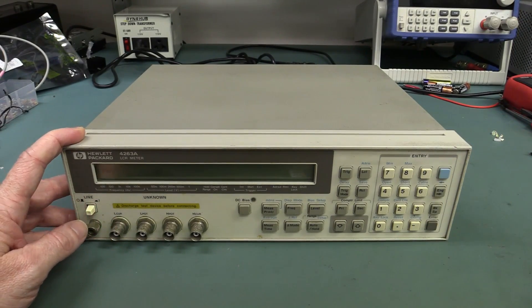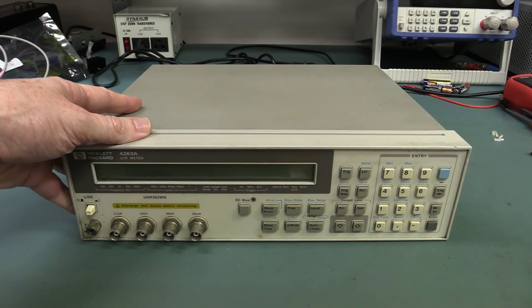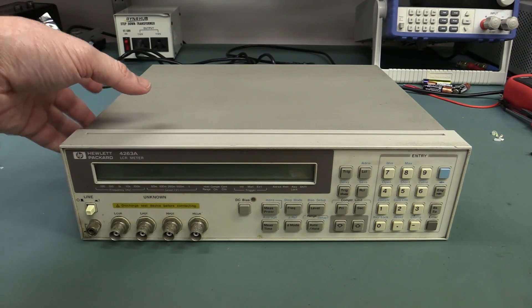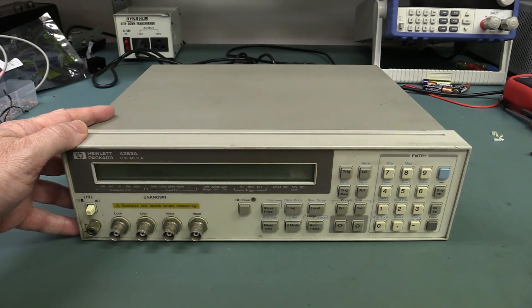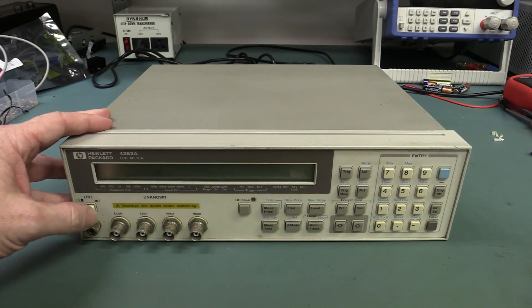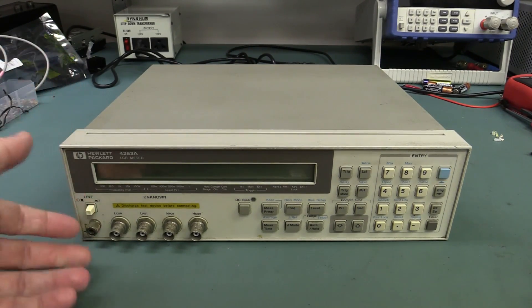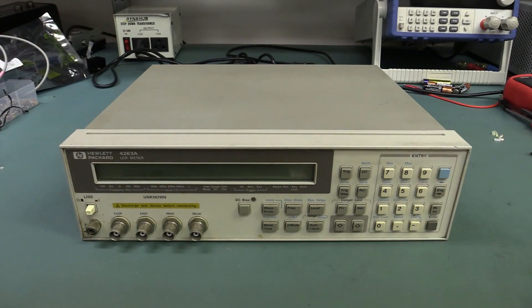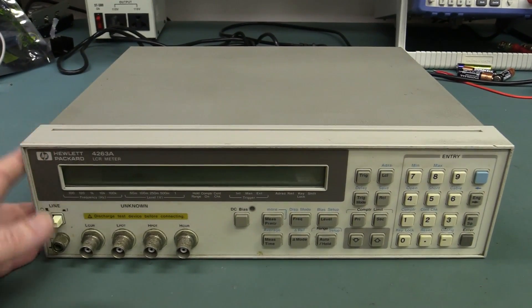So it's relatively cheap to get one of these shipped. I saw it on eBay for 200 US buy-it-now, I offered lower, and it was accepted, so it came in pretty good. It's a 0.1% class LCR meter — it can do more than LCR, it can measure transformer parameters, open short compensation, all sorts of fantastic stuff. So I thought we'd take a look inside.